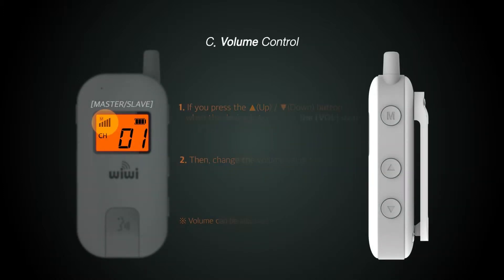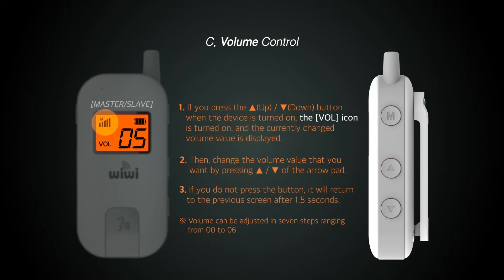This is how to adjust the volume. Adjust the volume with the volume arrow button on the right to the desired level. The volume can be adjusted in levels from zero to six.